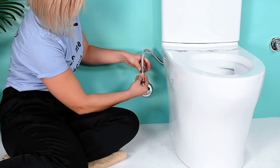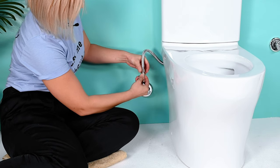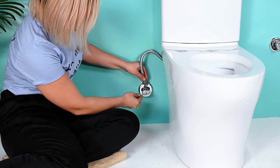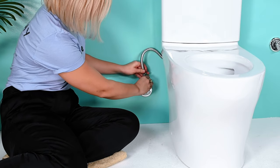If you have leaks later, use a wrench to seal, but make sure not to over tighten. This part will connect to your Tushy, so make sure it's facing forward, and then you can reconnect the bottom to your water supply.